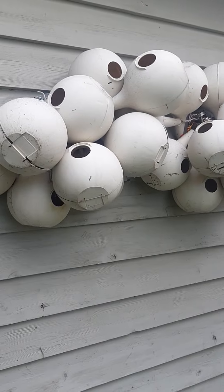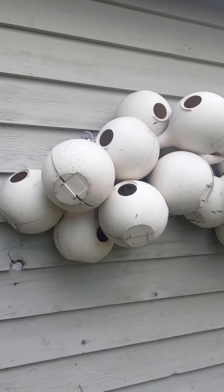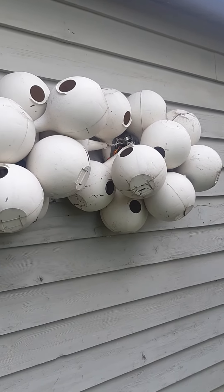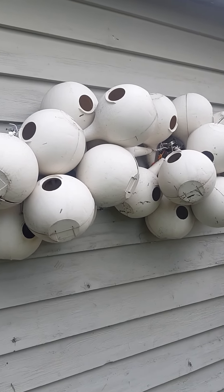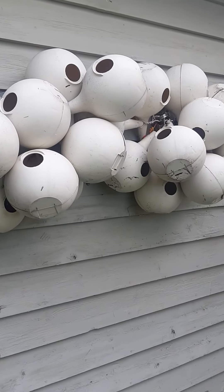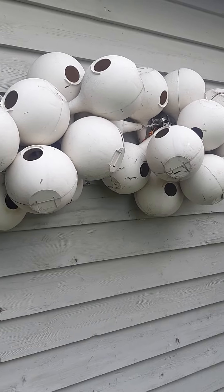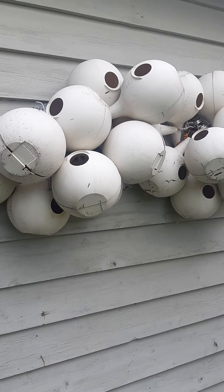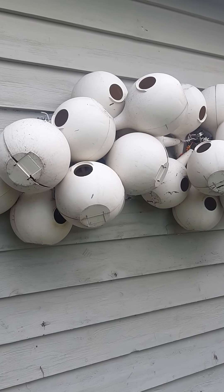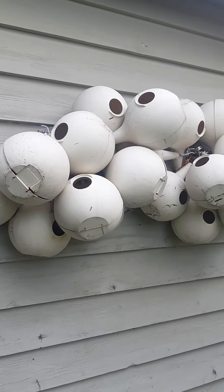Once the Martins are gone and you take down the housing and the gourds and clean out all your gourds, you'll want to hang them up to dry. If you don't have a clothesline like I don't have, I just hang them on the wall of my garage — I've got a couple of hooks here. I just put them on the hooks, let them dry for a couple of days, and then put them back up. And if you don't have a clothesline or hooks on a garage, maybe find your wife's clothesline and move her articles and items aside and hang up your Purple Martin gourds.